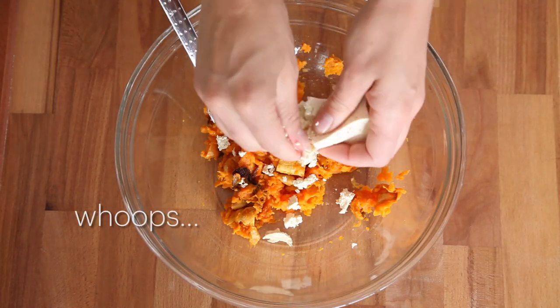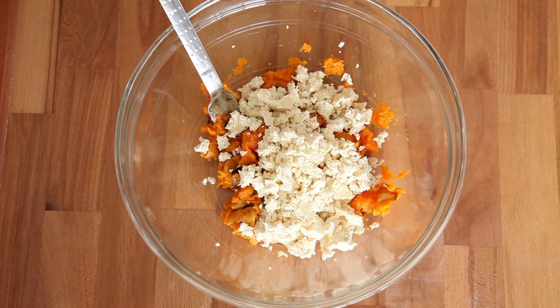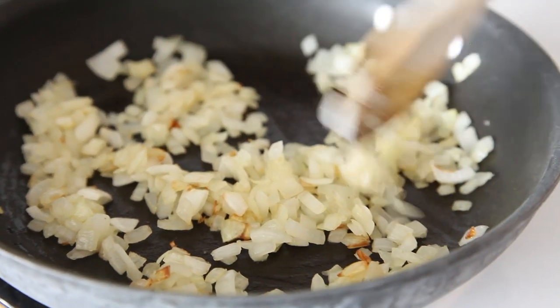Then we're going to take our tofu and crumble it with our hands into the bowl, kind of like making tofu scramble. I also finely chopped up one onion, put it into a frying pan, and cooked it down a little bit until it's soft and translucent.